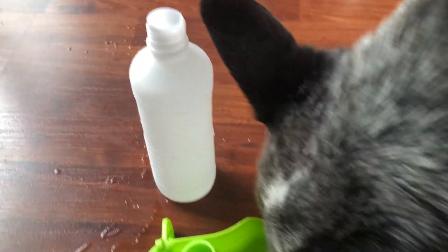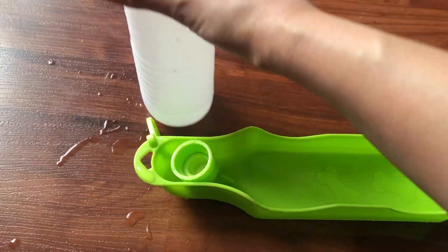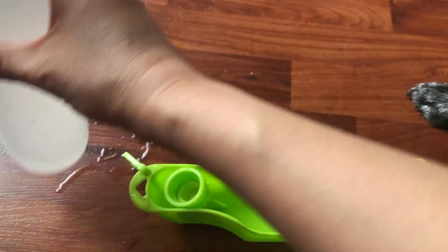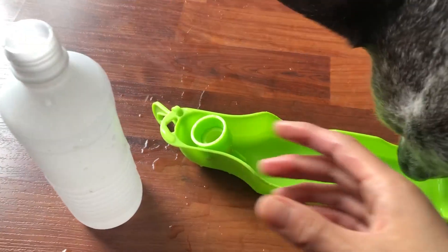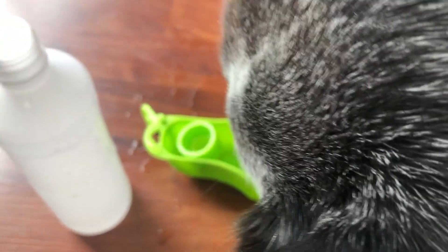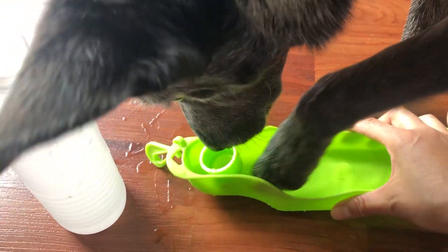The pro of this bottle is you have the water bottle and the cup all together at once — it's easy to carry. But the con of this water bottle is it's not very easy to release the water; you definitely need to find flat ground, lay it down, and hope it doesn't flip over.